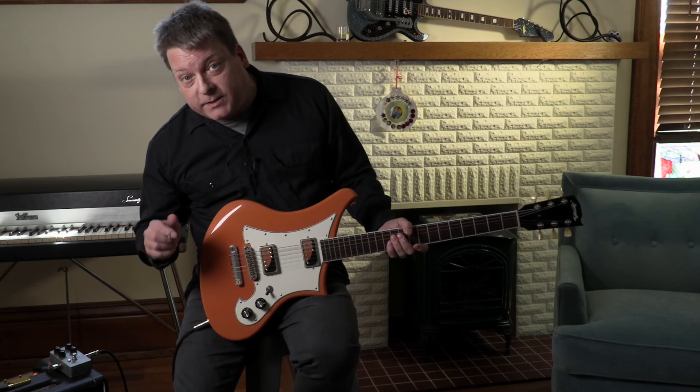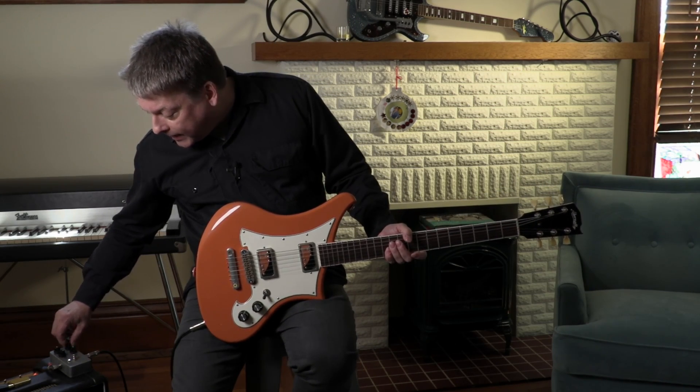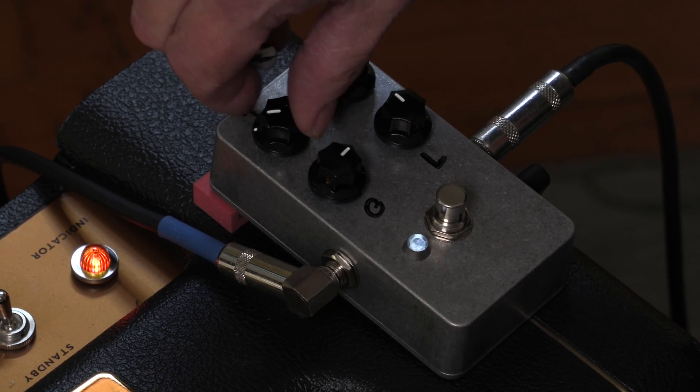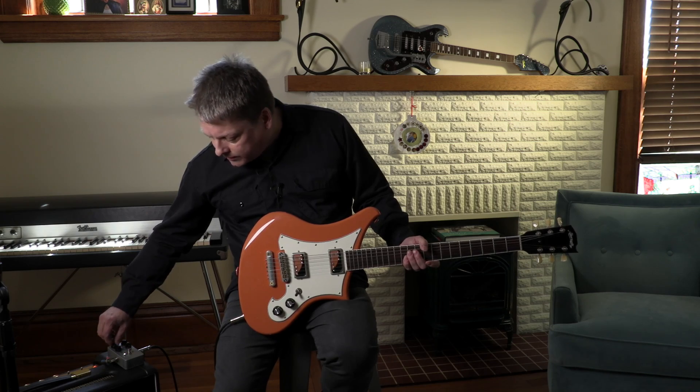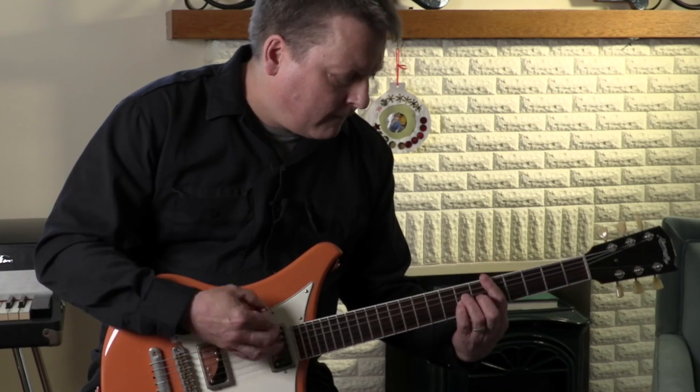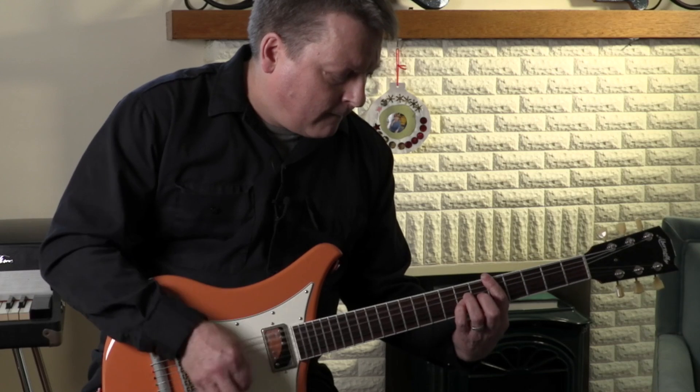The treble and bass controls are really interactive. They serve more as frequency boosters than your average tone circuit — very instrumental to the overall characteristic of the sound.